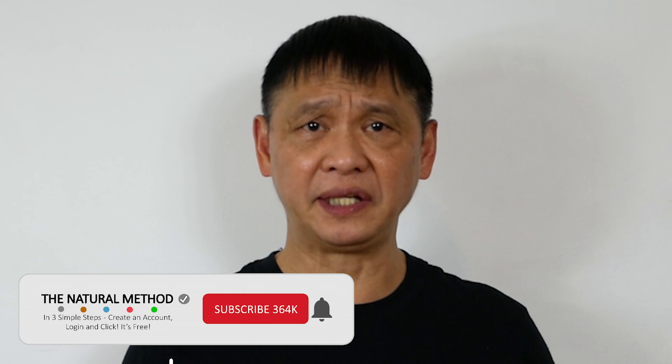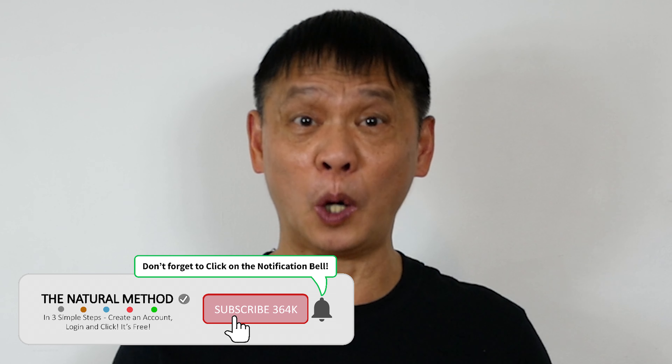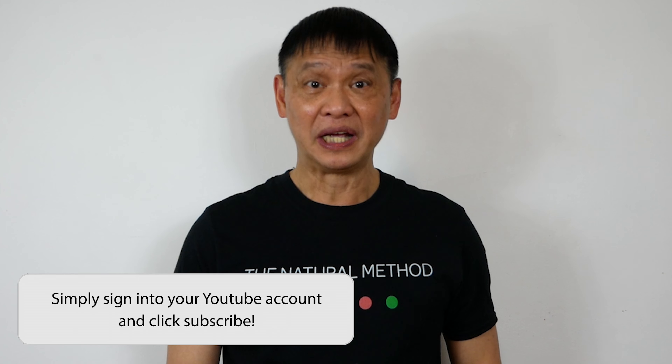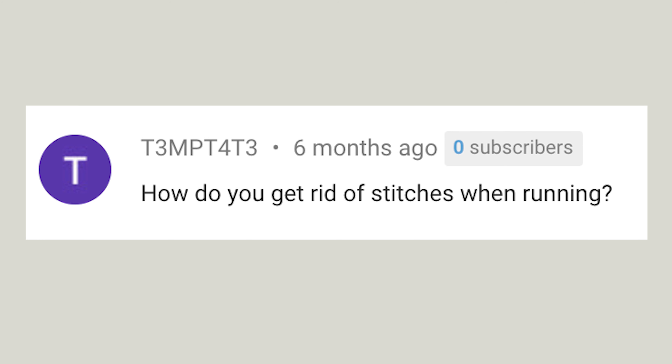Hey, Natural Method YouTube. Do you get stitch pains after you have eaten too much? It's the pain on one side of your body. If you are having a stitch, you are not alone. Our friend Tempted has asked for a natural method for this. Let's get rid of it.